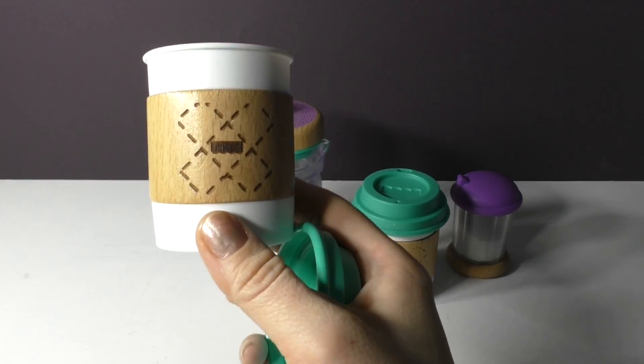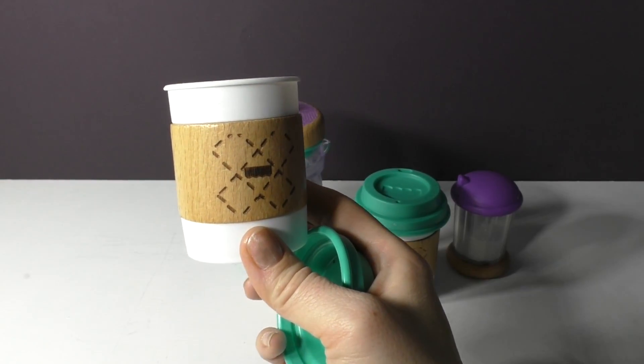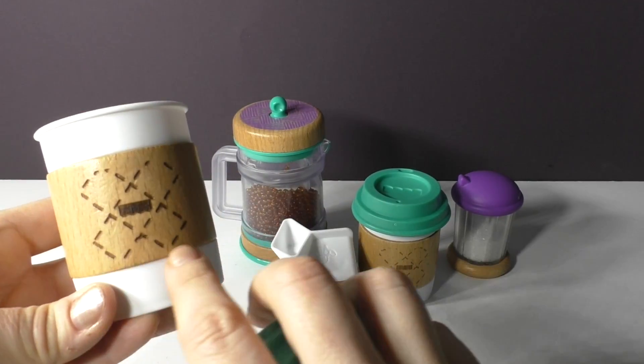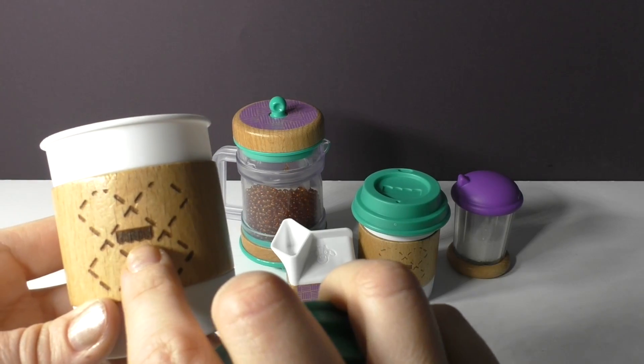This has a wooden sleeve just like the one you would get at the coffee shop — although the one at the coffee shop is not wooden, this is very much like that — and it's got a really modern design element on it and you can see their logo is hidden in the middle.